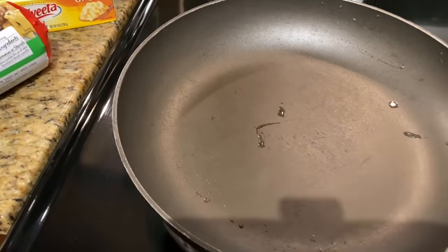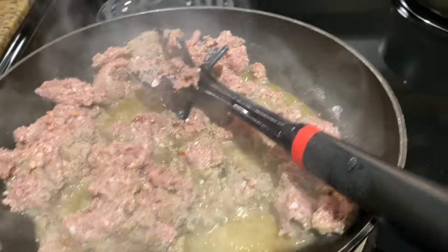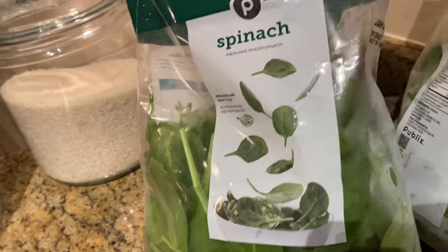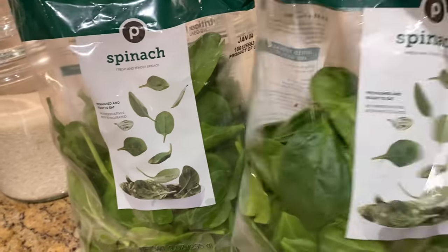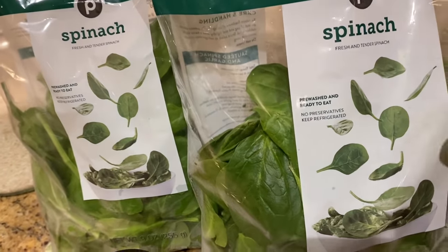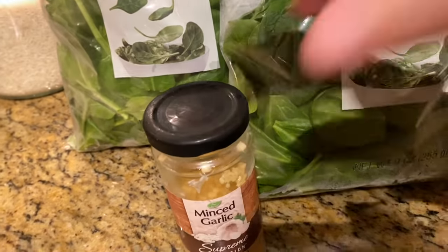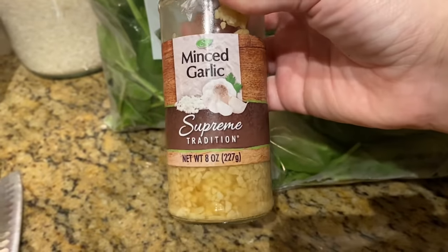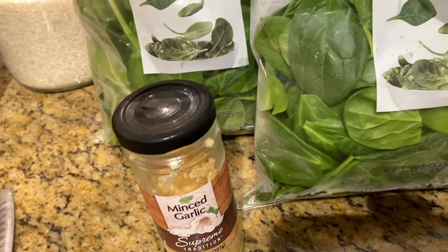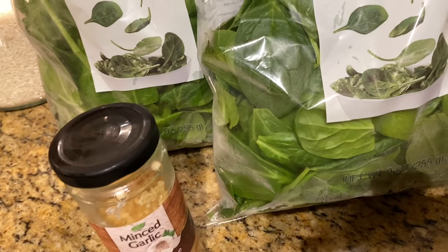I'm browning the hot turkey sausage right now. Then we have another pan out because we're starting the spinach dip. You can do spinach artichoke — we just do spinach. I have two bags because this wilts down to absolutely nothing. We have fresh spinach and then minced garlic, which I got from Dollar Tree. It's the easy way out — it's already minced and it's perfect.